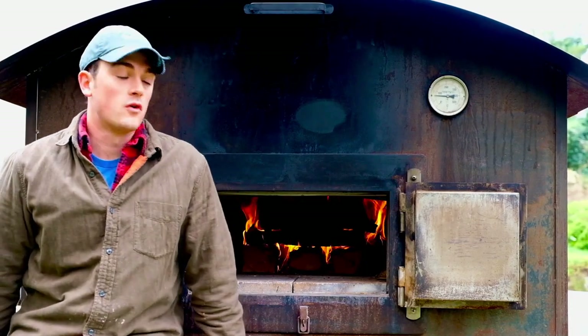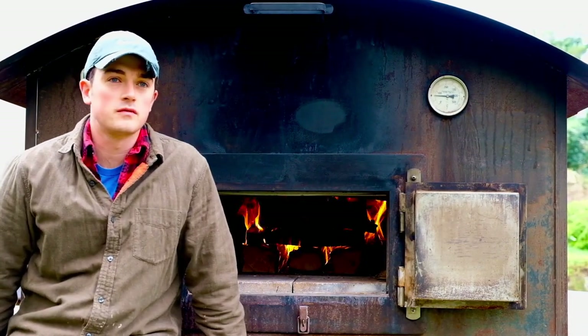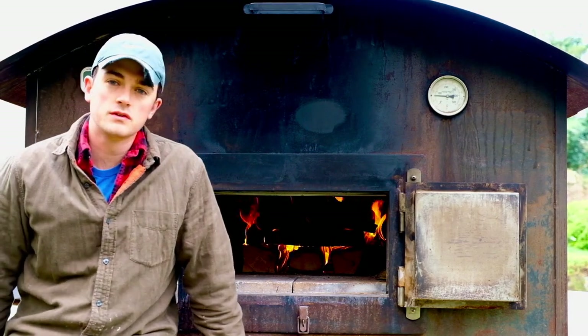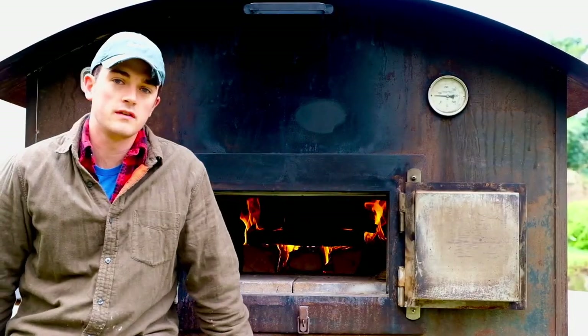We're firing up the Hudson oven this morning, getting ready for a bake of probably 60 to 70 loaves of country sourdough.